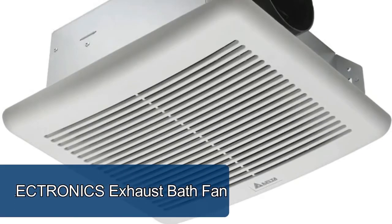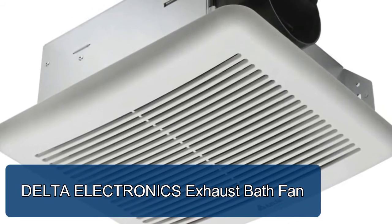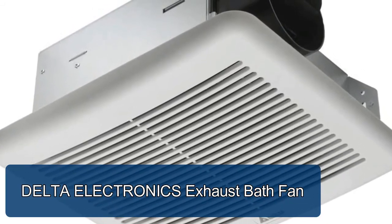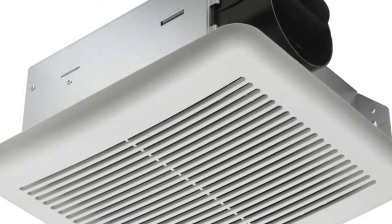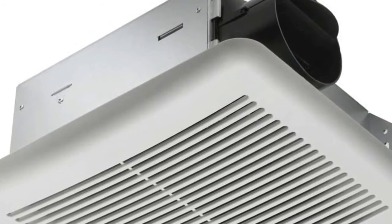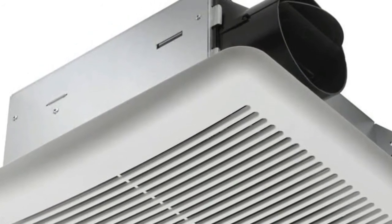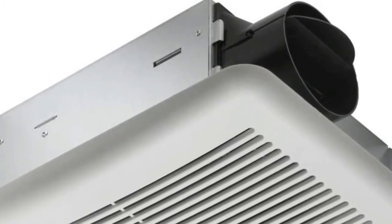The Delta Electronics exhaust bath fan features a performance DC motor tested to run continuously for 70,000 hours. Shower in peace with a low noise level of 0.2 sones. Efficient energy savings of up to 85% make it easy on your wallet. Its retrofit-ready slim profile is perfect for ceiling or wall mount installation.